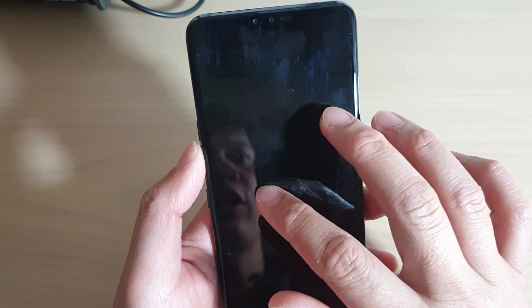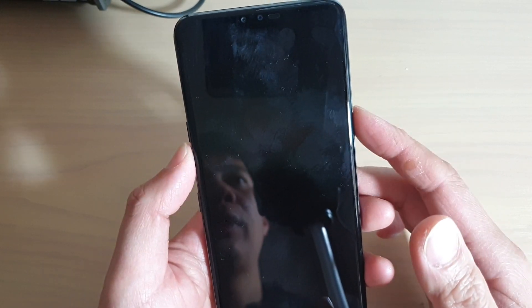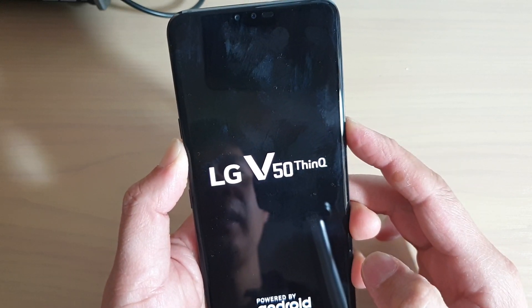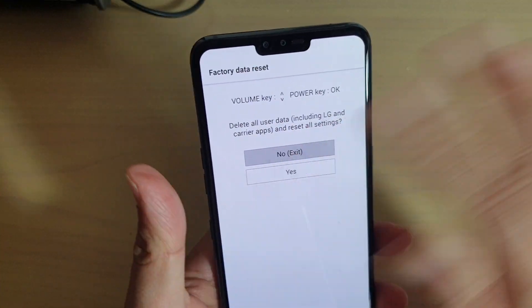Once you see the LG logo appear, you let go of the power button and then you quickly press it again. Press both keys, then let go of the power key and press it again and hold. Once you see the factory data reset screen, let go of all the keys.